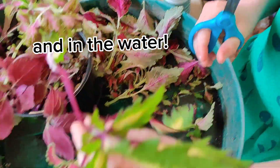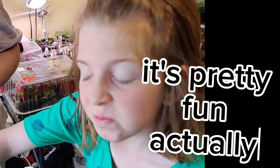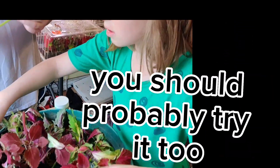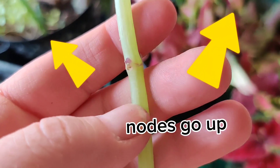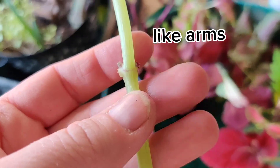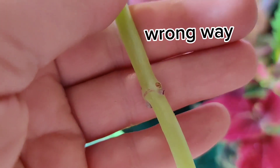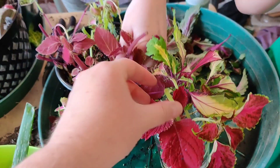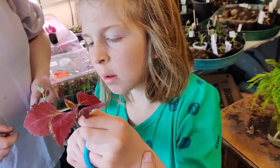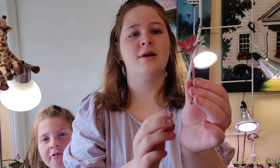That one's a bit kind of small. This is pretty fun, actually - I knew you'd like it. And you guys should probably try it too. If you don't know which way a cutting goes, the nodes go up. So if I was to show you upside down, see how the nodes are going down? So that way, if you even don't have leaves on it, you can still tell the correct orientation. Ready to go.